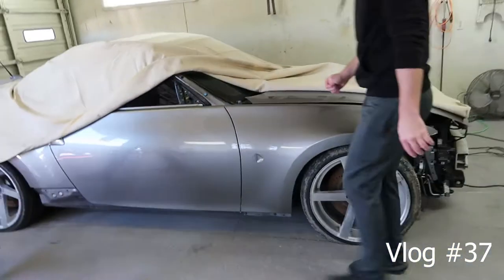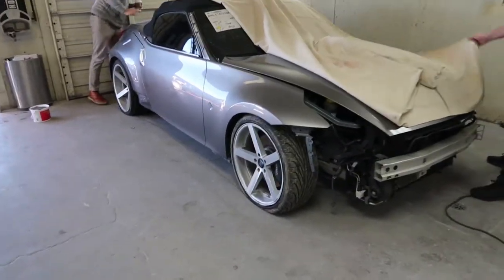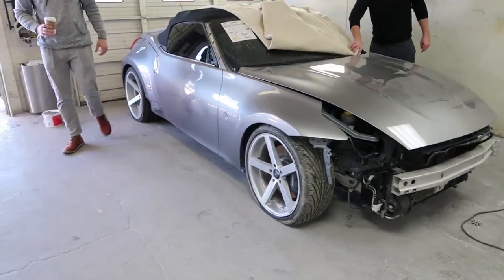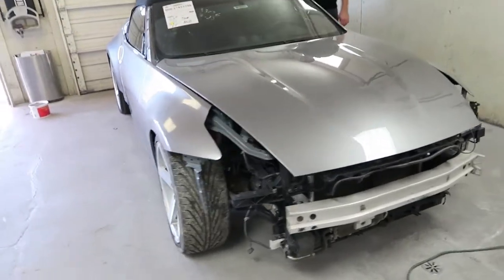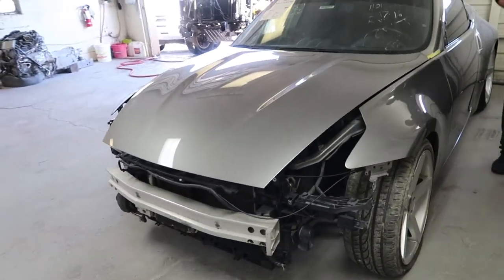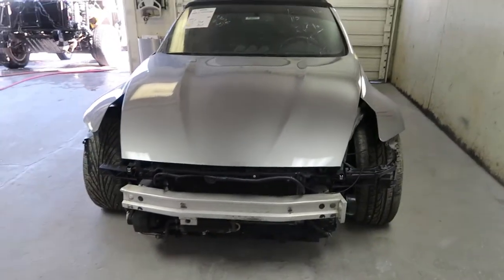Oh man, the paint job! Wow. That really turned out superb.